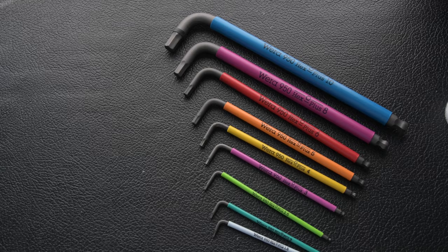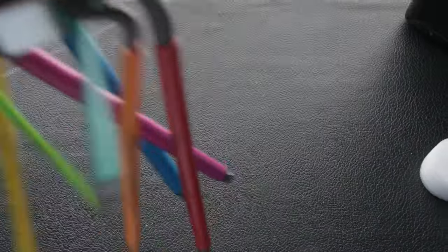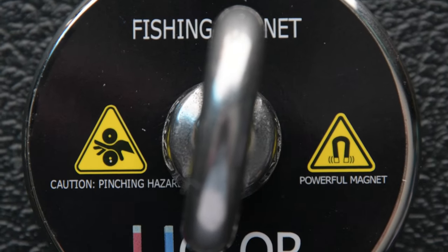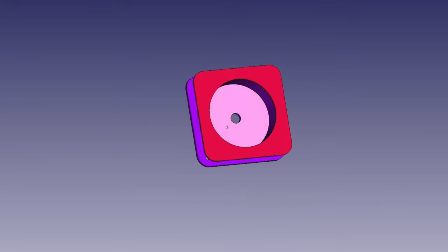So this magnet picked up a lot more hex keys. What if I put this magnet into a guitar pickup? I think we should give it a go. The first issue is the bobbin is not going to work, so we need to come up with our own design.